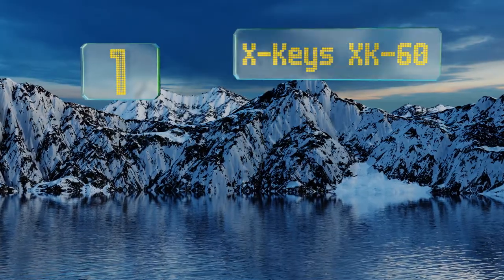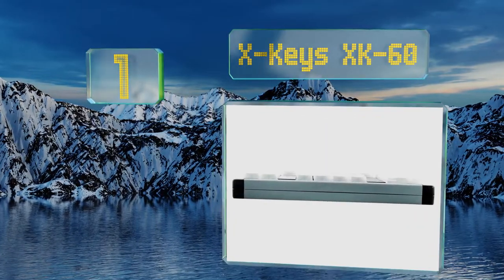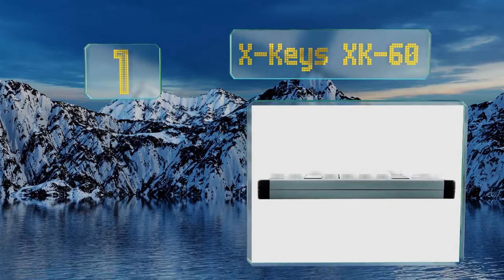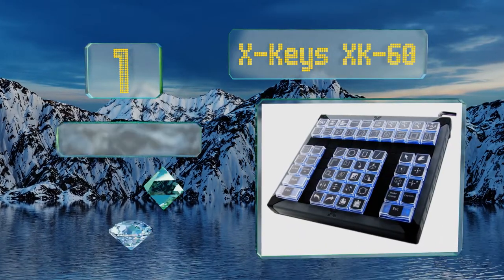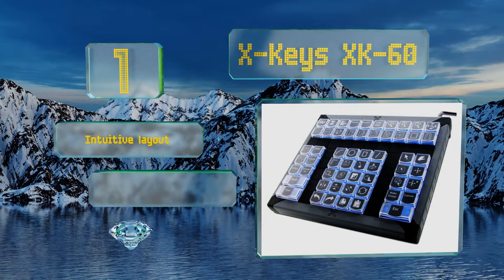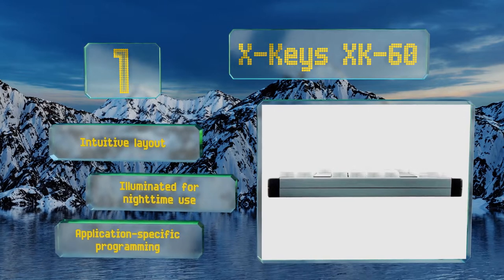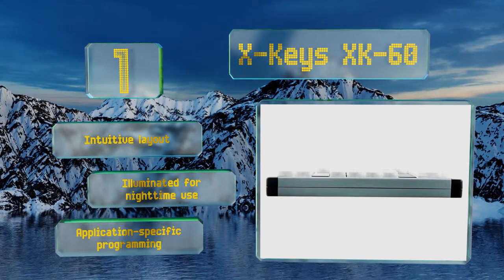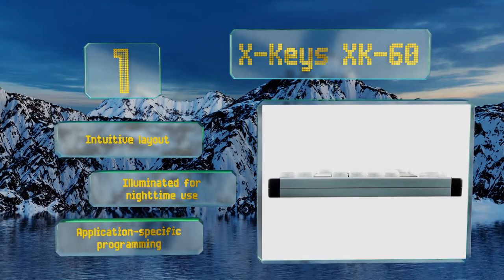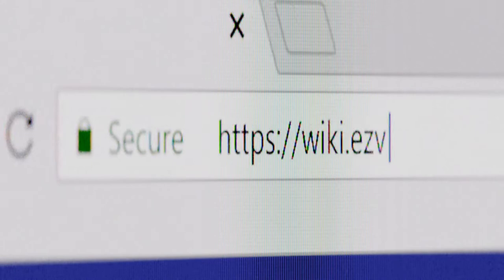Taking the top spot on our list, the XKeys XK60 is an extremely versatile option that can be used for everything from CAD to gaming, making it a good choice for those who both work and play on their computer. If you need more functionality, there are also 80 and 128 key models available. It supports an intuitive layout, is illuminated for nighttime use, and allows for application-specific programming.